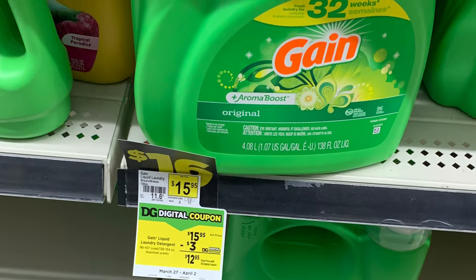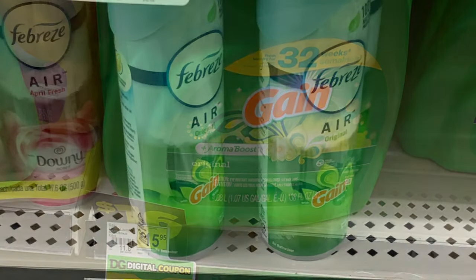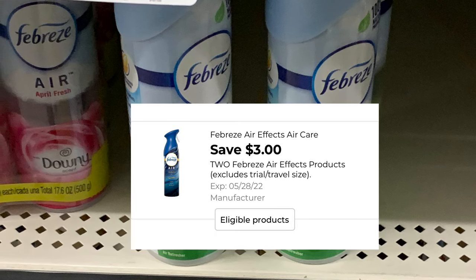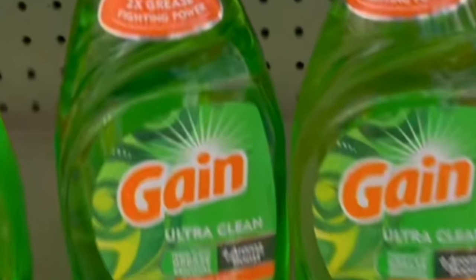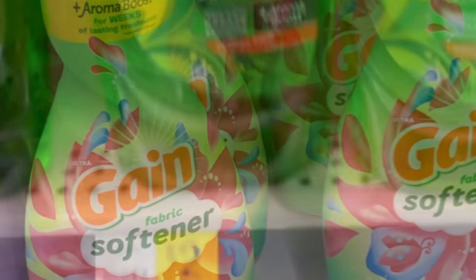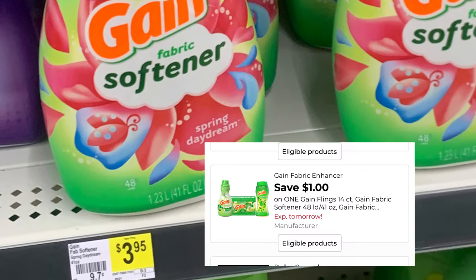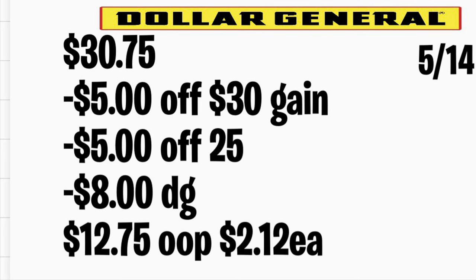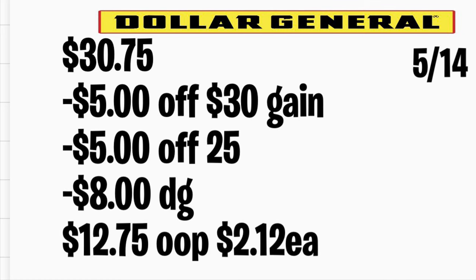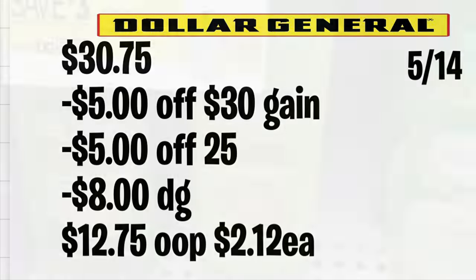La siguiente oferta es en los productos Gain. Va a comprar el jabón detergente a $15.95 y utilizará su cupón digital de $3. También agrega dos productos Febreze con olor a Gain a $3 cada uno, utilizando su cupón digital de $3 en la compra de dos. Agrega dos jabones de trastes marca Gain a $2.15 cada uno con su cupón digital de $1 en la compra de dos. Por último, agrega el suavizante Gain a $4.50 con un cupón digital de $1. Total: $30.75. No deje que la cajera prima el total antes de ingresar su número; su cupón de $5 en $25 y sus $8 en cupones digitales se descontarán. Pagará solamente $12.75, o solo $2.15 por producto.